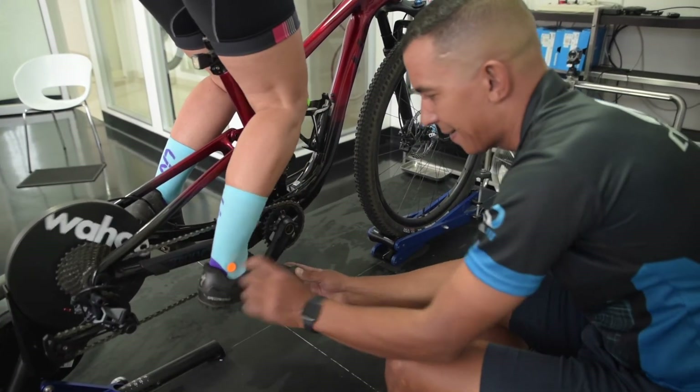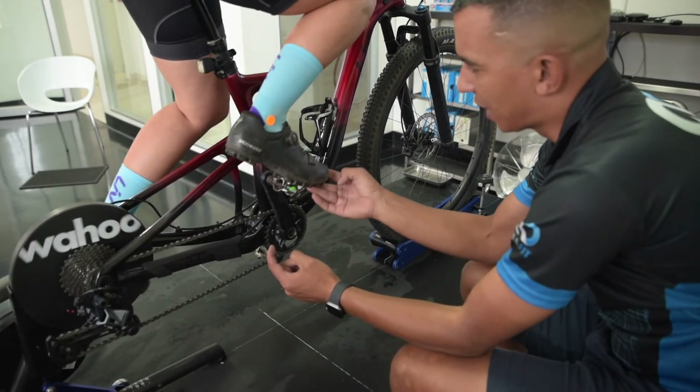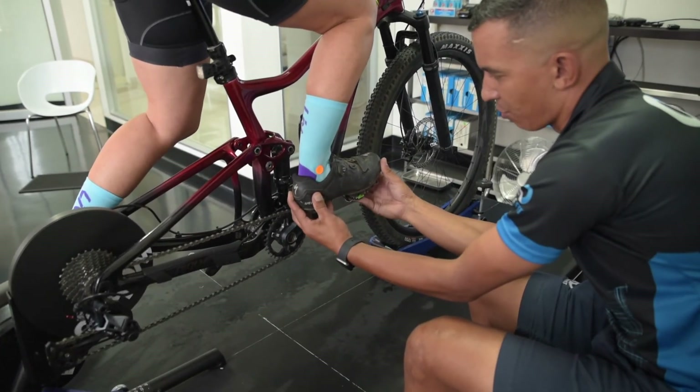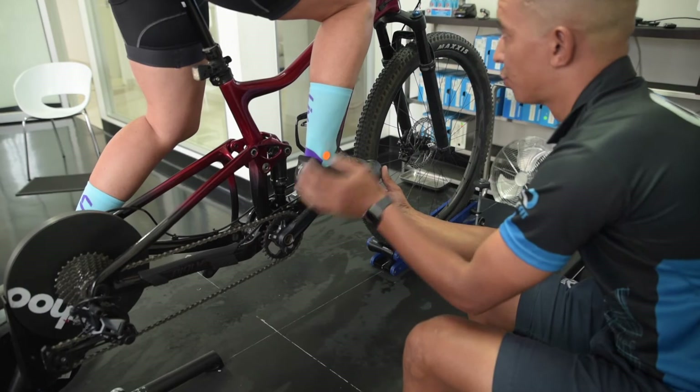You also want to make sure that you're using all of your muscles in both directions — so when you're pushing down and when you're pulling and lifting up with the leg, you want to make sure that your muscles are all working together.